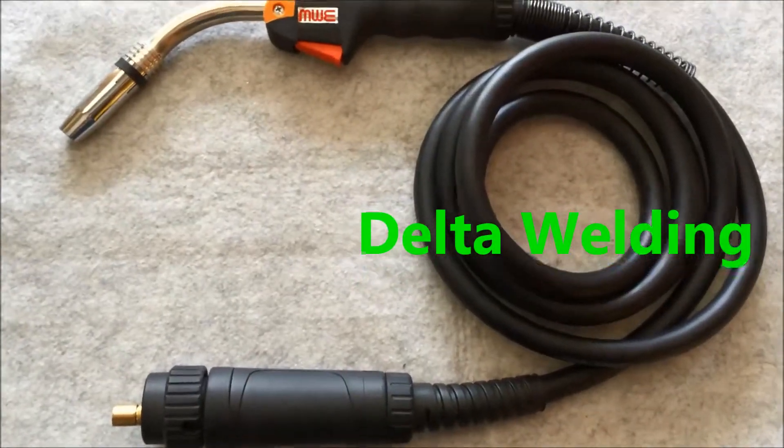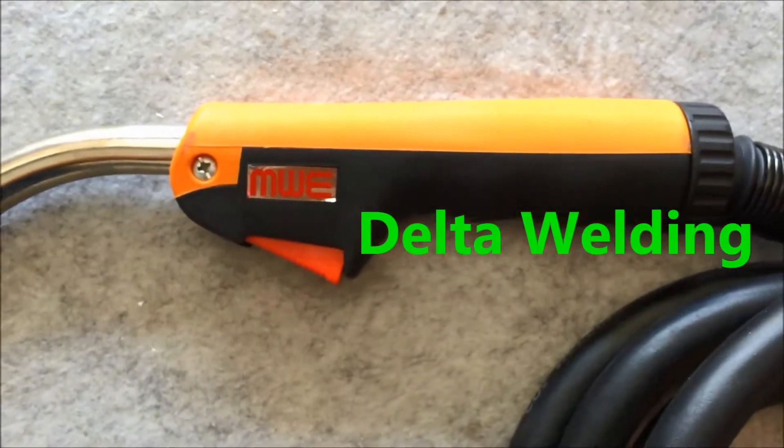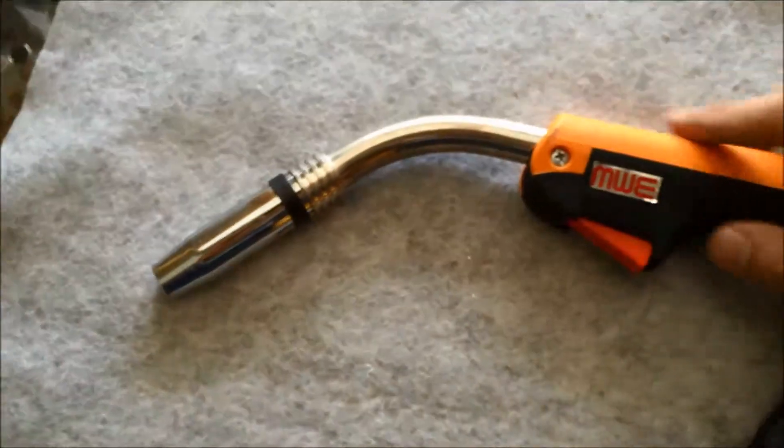Hey everyone, thanks for watching my YouTube channel. This is the MWE MIG welding torch. It's also called the MB24 welding series.